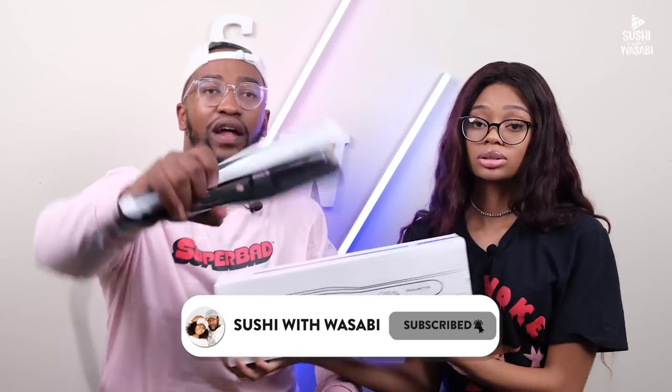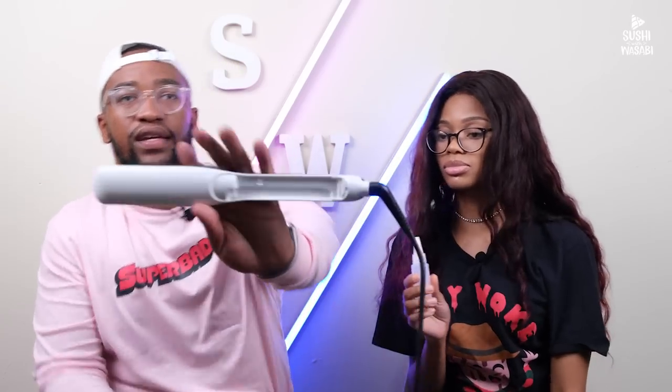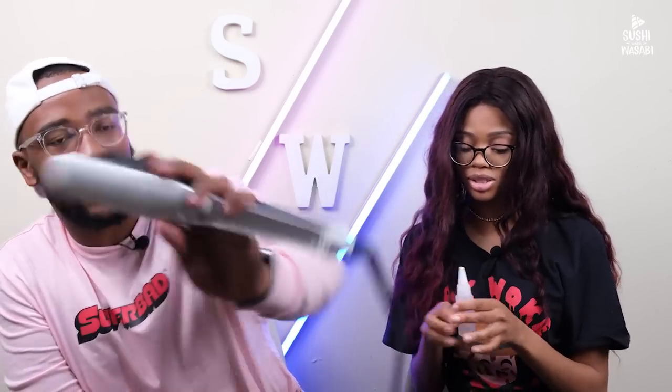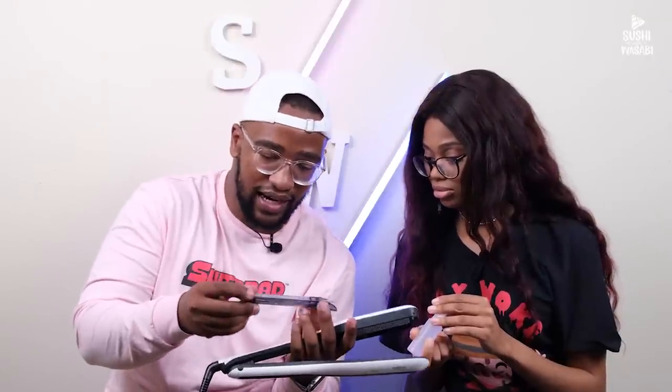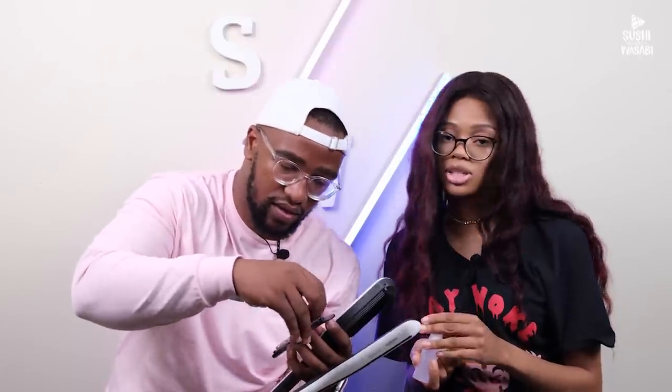Let me show you guys the Steam Pod — here it is, already unboxed because I was very excited to see how it looks. Basically, I'm going to put it through Sasha's hair and it's going to straighten it out and give it moisture. First, you have to put water in — it's a steam pod, so obviously it needs water. It came with this little bottle, so you put the water inside the slot, and it gives your hair moisture. Not only does it straighten, it also moisturizes because of the water.